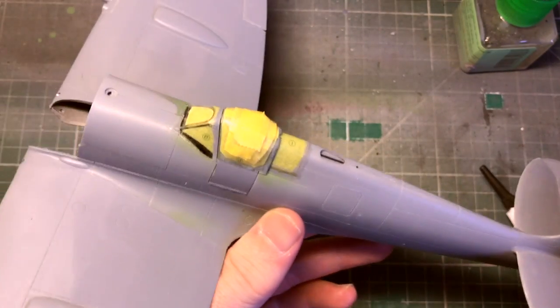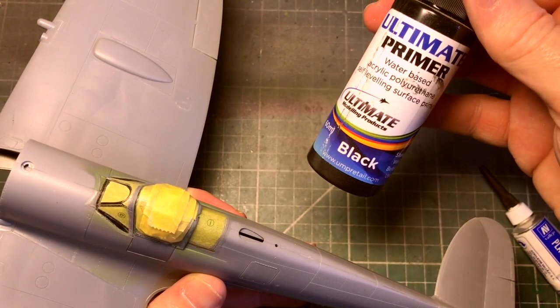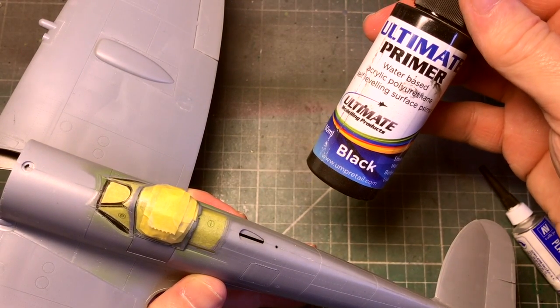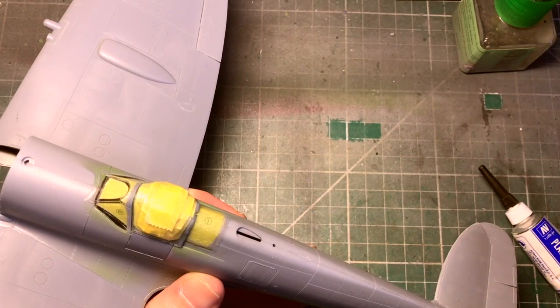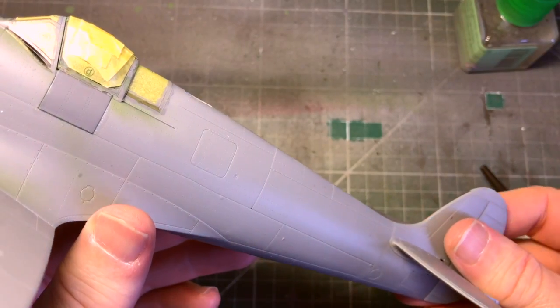I'm getting ready to prime this part. I think I'll do it in black primer rather than doing a light colour and then doing the panel lines - I'll try that method and see if it works out.